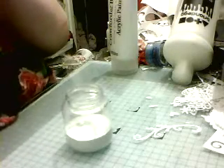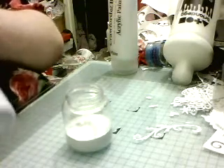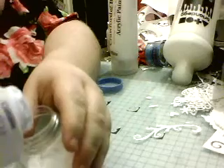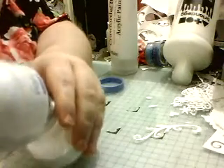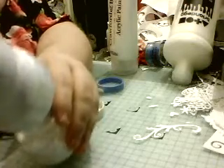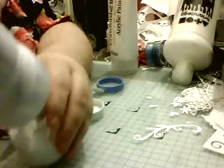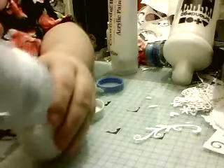Then we've got talcum. I'm going to just take a little of that and gently put in about a third of it. And then add my glue.